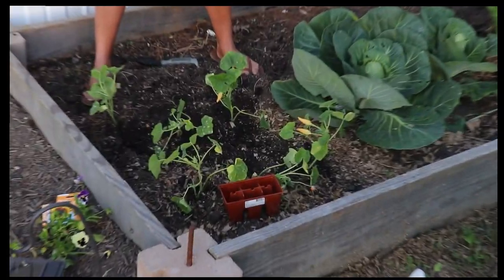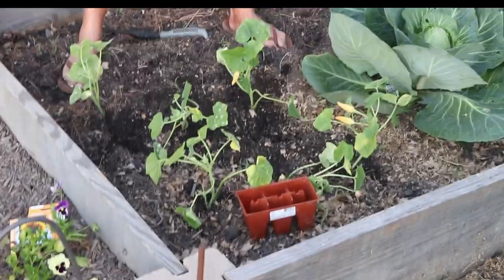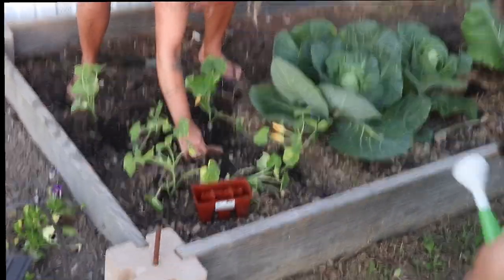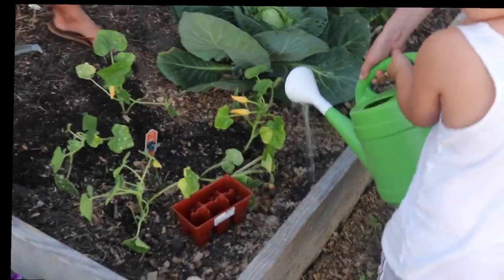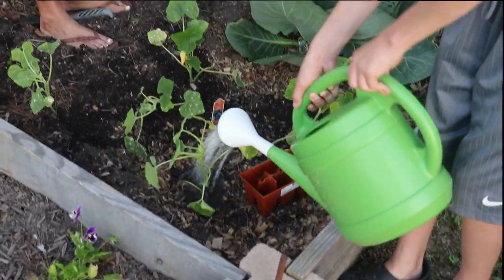All the boxes as well, but that one and the one we're going to do in the back is going to be nothing but flowers. Anyways, kids, y'all want to water those for mommy? Good job. All right, I'm just going to plug some of these in the back. Is those the sunflowers?